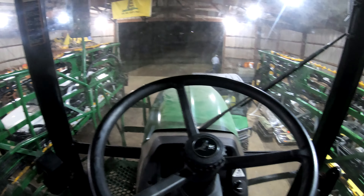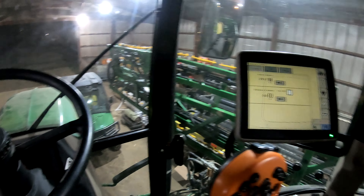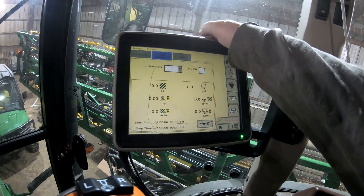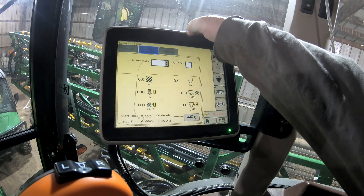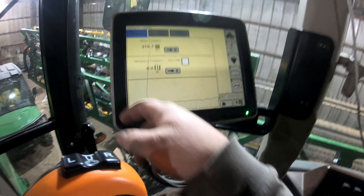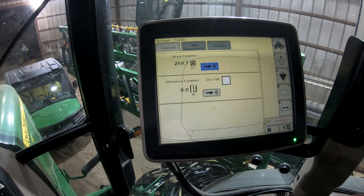We're sitting here in the shop idling, letting the turbocharger cool off. I always like letting them idle and cool down a little bit. I should have done my job summary today — we sprayed 219.7 acres today.